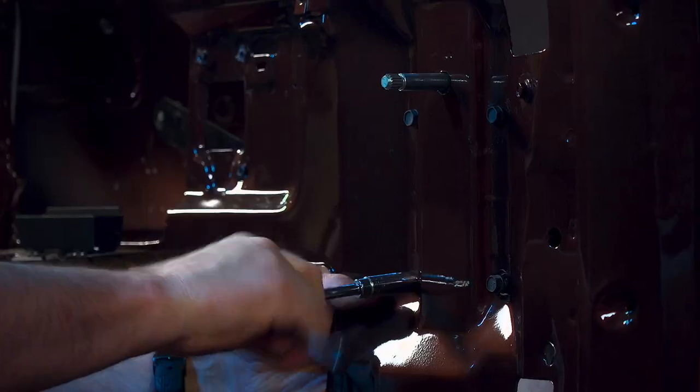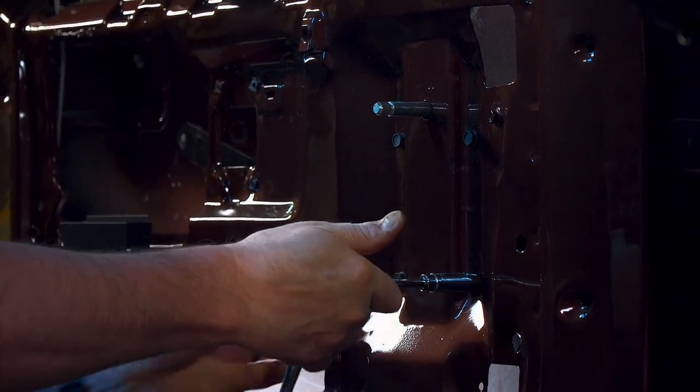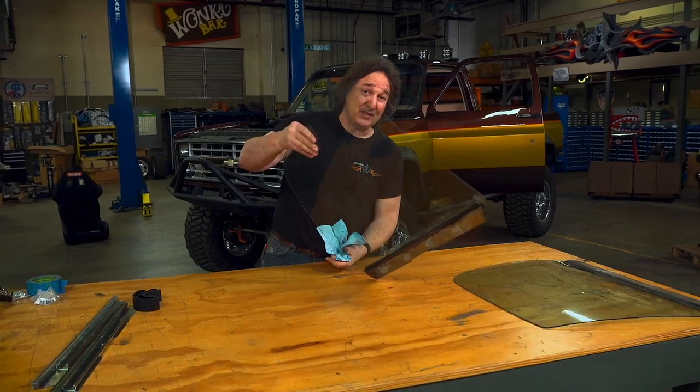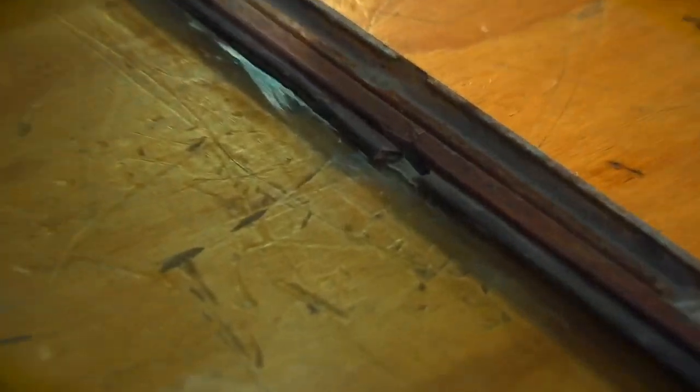With everything cleaned up and greased, install the window regulator. The windows are next, and fortunately ours are in good shape. But these frames are notorious for rusting out like this.